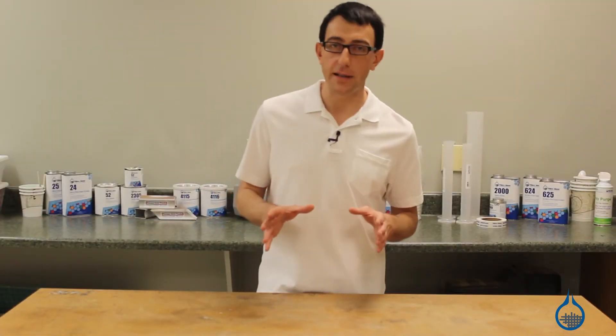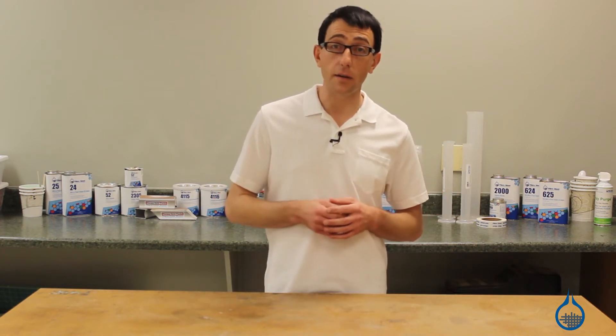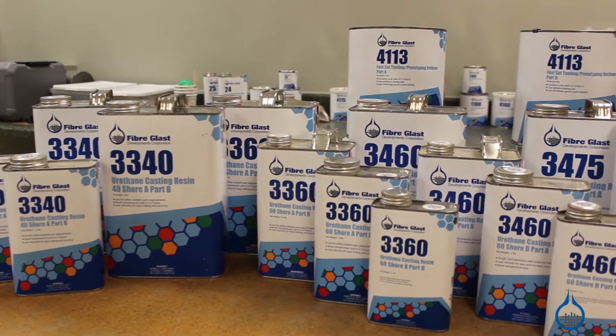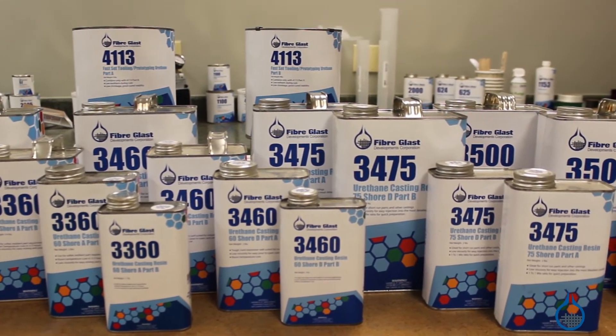Casting urethanes can seem expensive at first glance. However, for many applications, they end up paying for themselves due to the time and effort saved when compared to the alternatives. Fiberglassed offers six different casting urethane options, each with their own specific uses and properties.